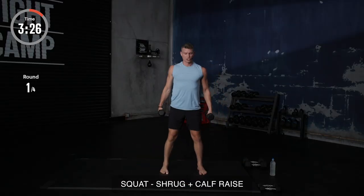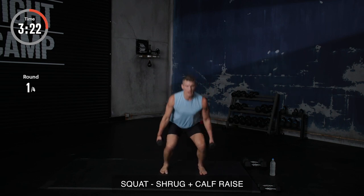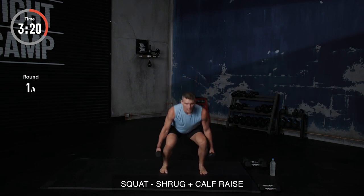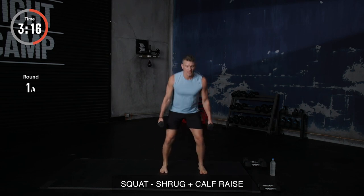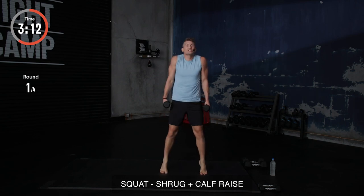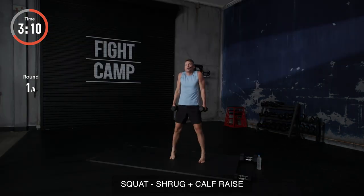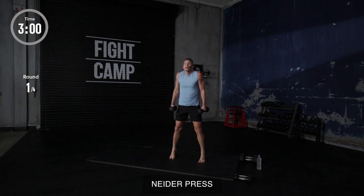Let's get back at it, y'all. Chest out. Squat. Boom. Explode up. Squat. Boom. Explode up. Give me a little pause at the end. I got a little pause going — a little extra squeezy squeeze at the top. Good, deep squat. 10 seconds, y'all. Keep shrugging. Come on. Five, four, three, two, and one.